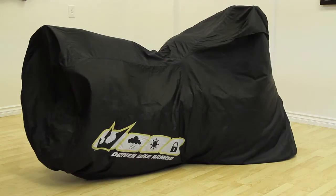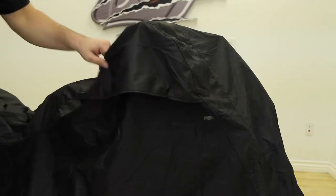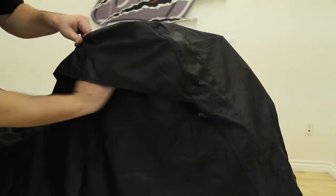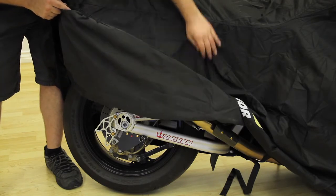Driven Bike Armor is totally weatherproof. It'll protect your bike from all of the elements. It'll help protect from rain, from wind and even harmful UV rays. The two air vents on either side of the cover help moisture on the ground evaporate, preventing it from clinging to precious metal parts.